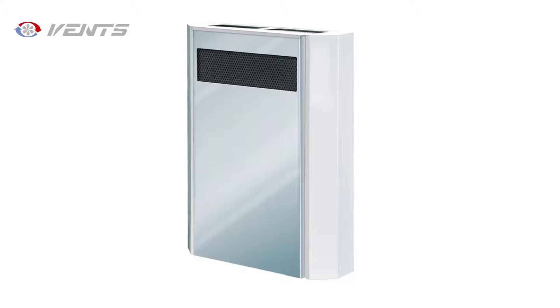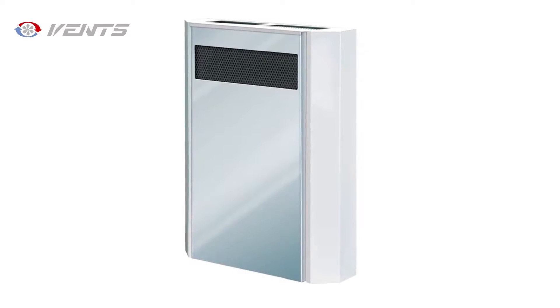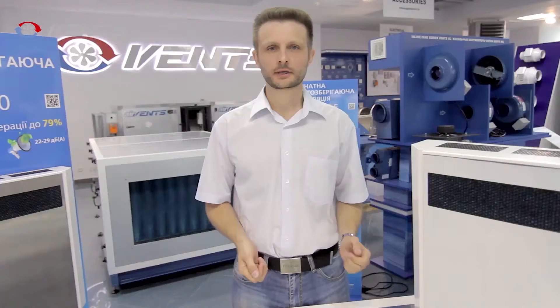Meet the Vans Micro 60 air-handling unit. This unit boasts a high-efficient heat exchanger. The heat exchanger operating principle is based on transferring the heat of the stale air extracted from the premises to the fresh air supplied from outdoors.